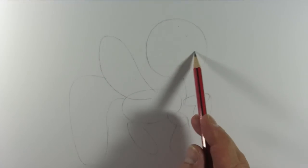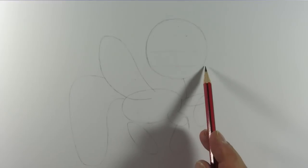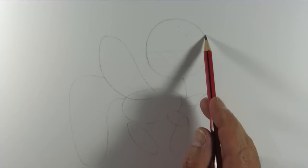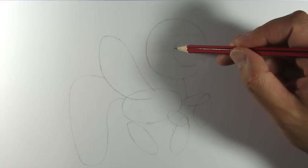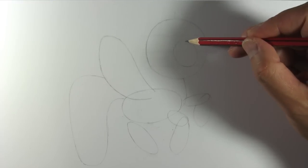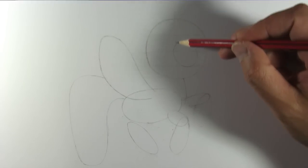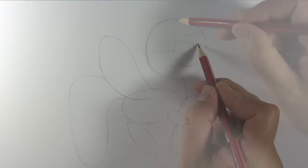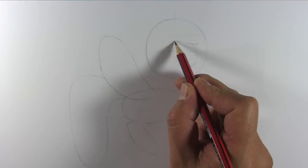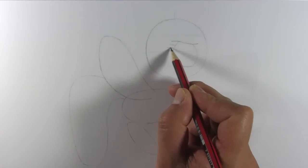Now divide the head into four equal parts horizontally. This will make it easier for us to draw the eye, nose and mouth. The eye starts from this lower line and goes up almost to this upper line and goes back about half way of the circle. Draw this line for her eyelid and draw these three lines for the eyelashes.